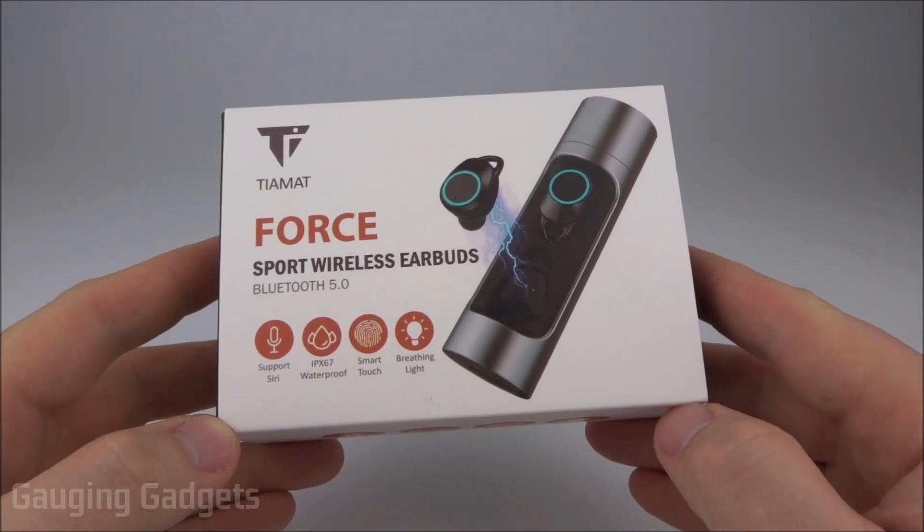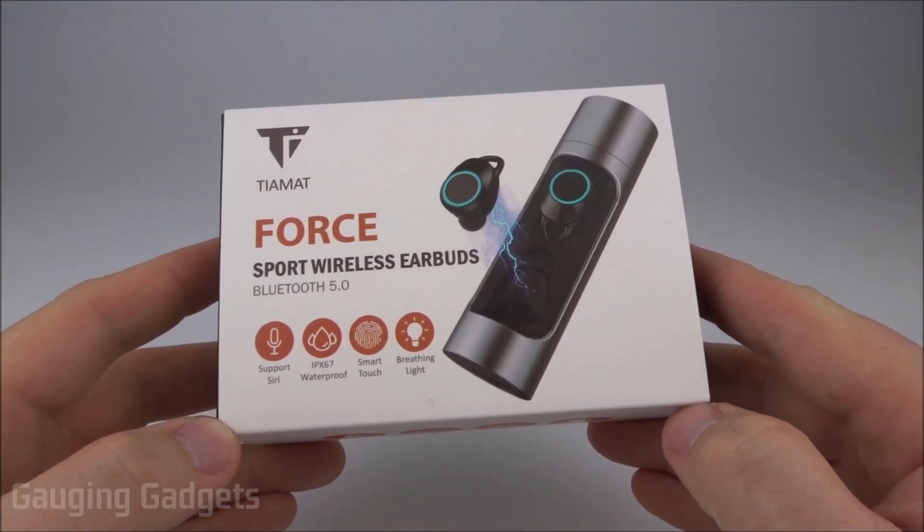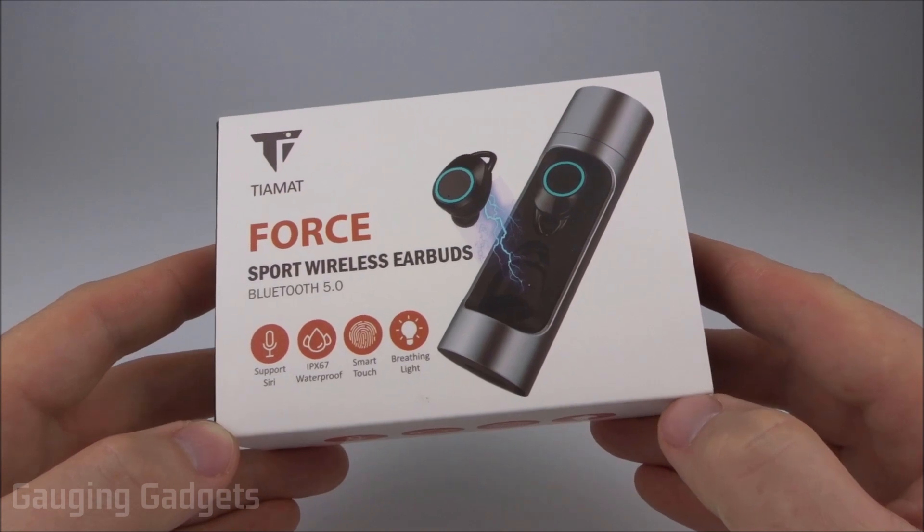Hey guys, welcome to another Gaging Gadgets review video. In this video we have the Tiamat Force Truly Wireless Earbuds.